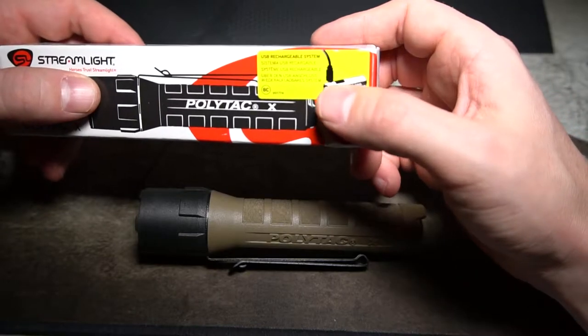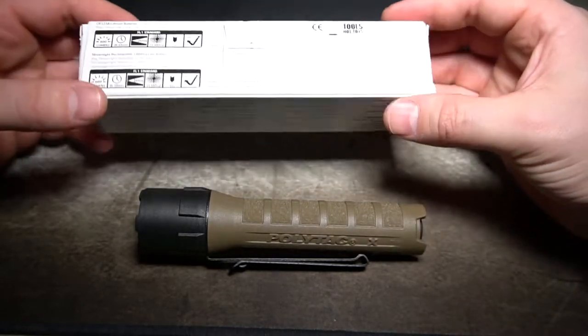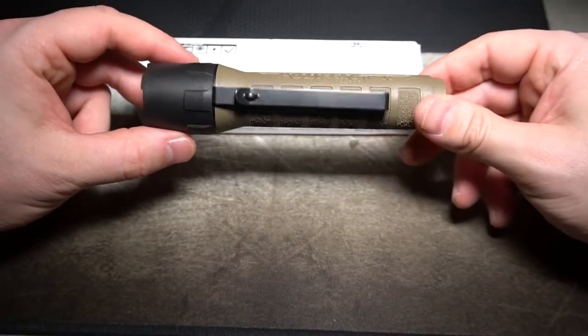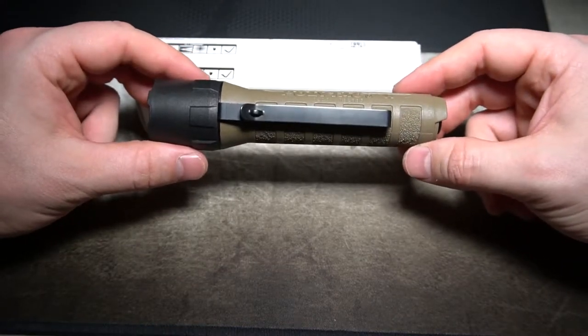It came with a micro USB rechargeable 18650, 2600 milliamp Streamlight battery. And I got this light to replace the light on my fire helmet, which I'll show you all how I have my original Streamlight set up on it.